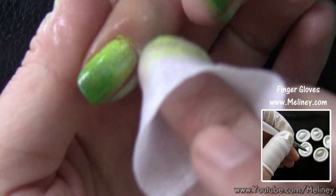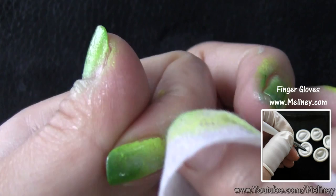When you're doing your other hand, you can wear a disposable glove over the nail so the polish remover doesn't remove your hard work.